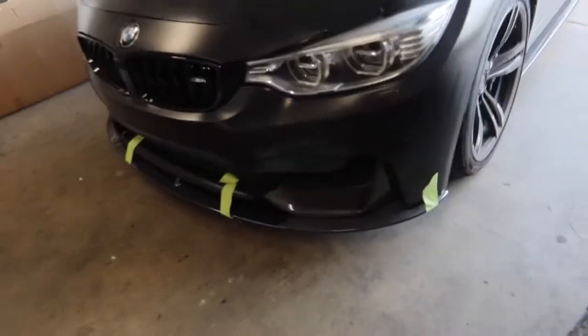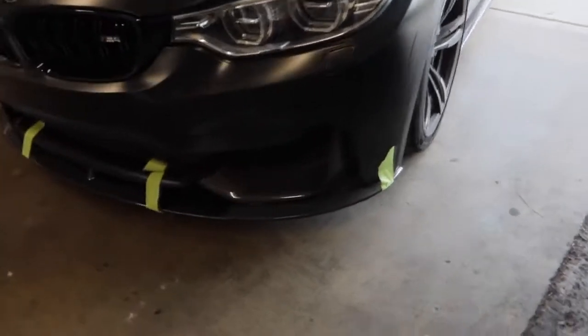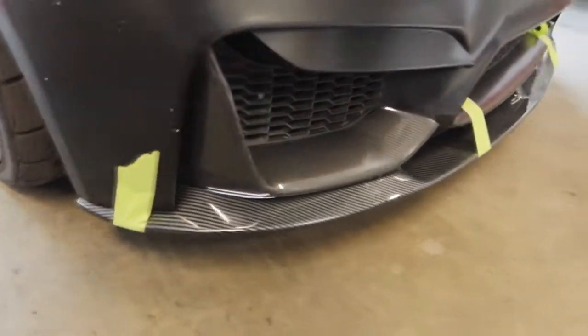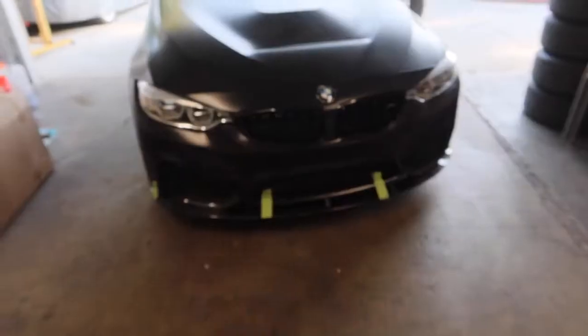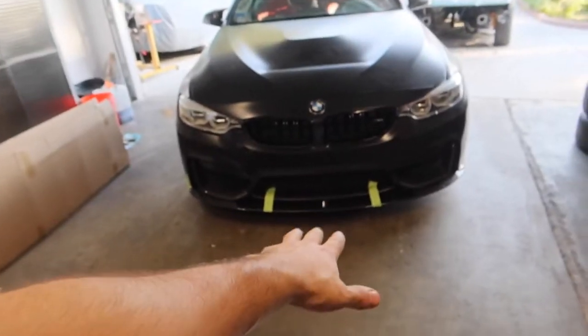I went ahead and test fit it on there and I'm just holding it up with some masking tape to keep it in place. It looks like it's fitting up really really well. With just the masking tape there's really no gap — once I screw it completely on, you will not see any gaps at all. Fitment on this lip is really really good. With aftermarket companies it's really hard to find parts with good fitment, but this one has excellent fitment. Before I can screw the lip on I have to lift the car up from both sides to have more room to work.